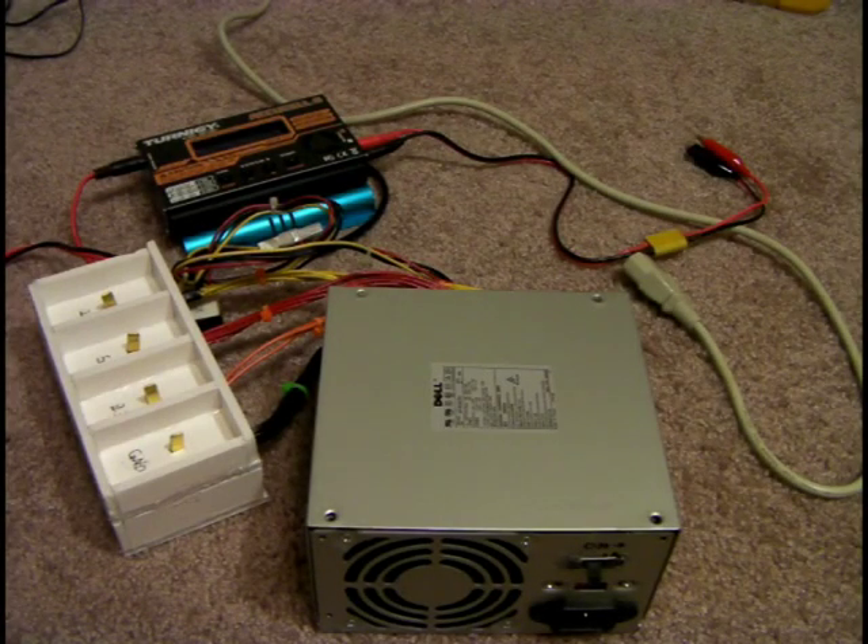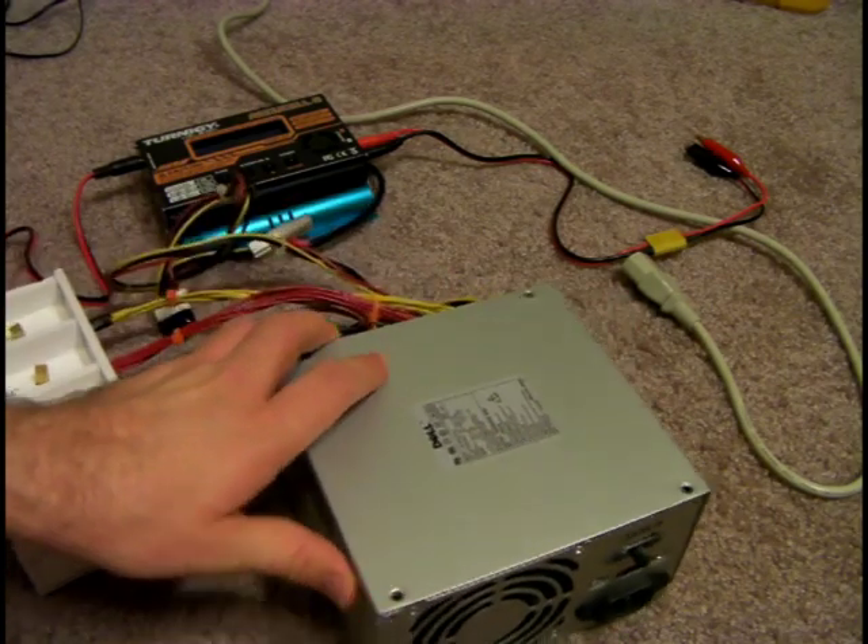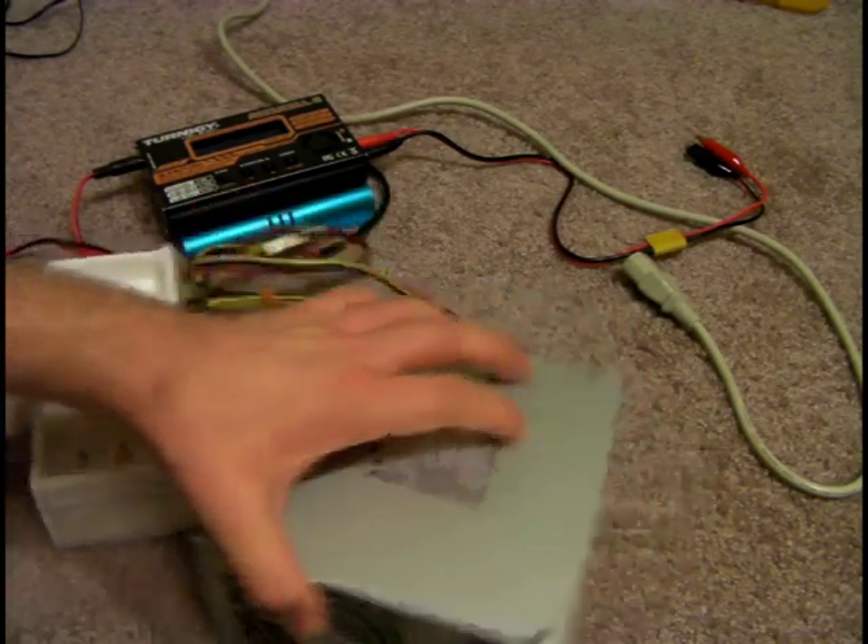Hey guys, this is Mitch. I'd like to make a video about PC power supplies and using them to power your charger for RC. There are a lot of other videos about modding a power supply for lab purposes that are really comprehensive, but they're not really aimed at RC guys. And then there are the RC ones that are great but miss a couple things that the lab power supply guys show. I want to show you what I gleaned from both of them.